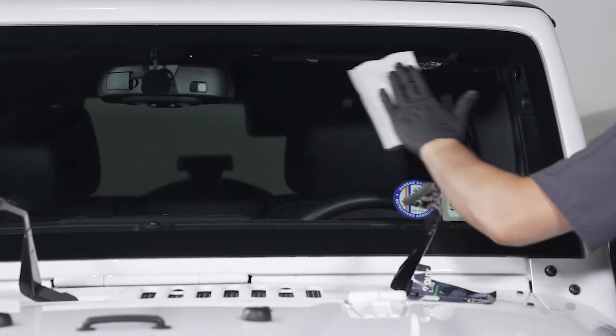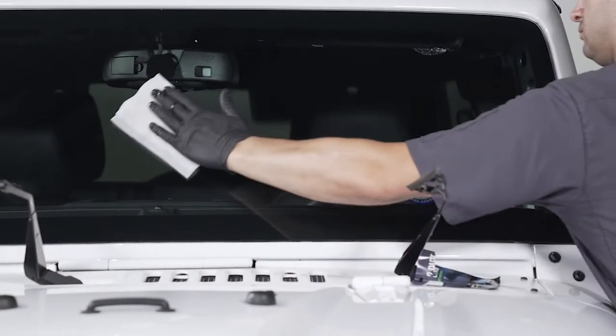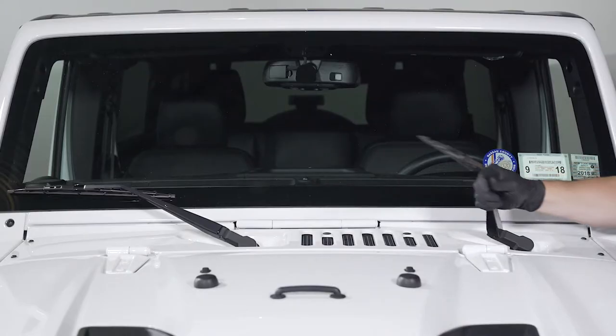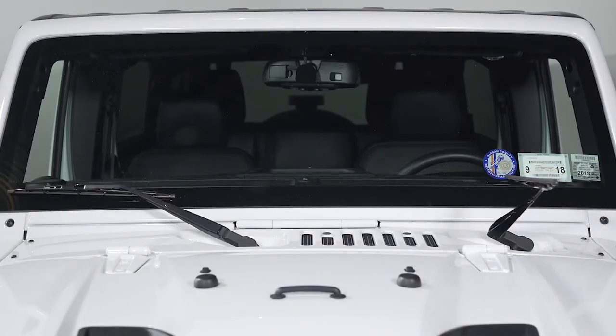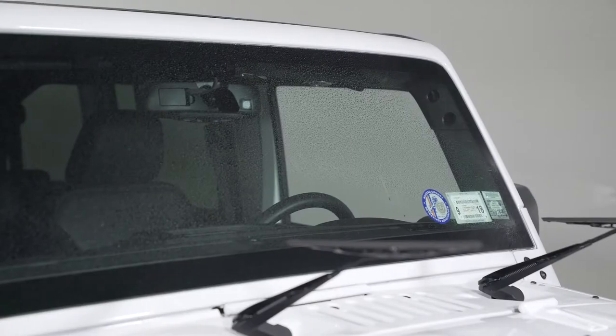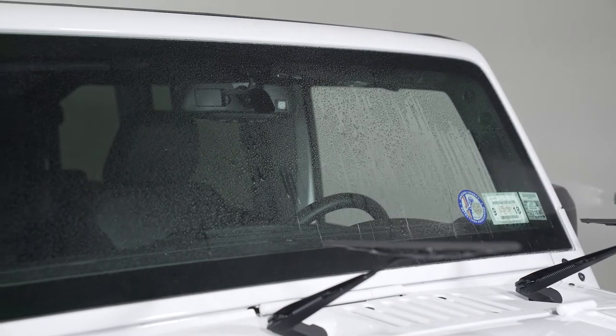The installation of Crystal Fusion is simple and usually takes less than 10 minutes to complete. Make certain the vehicle is out of direct sunlight and the glass is at ambient temperature between 40 and 90 degrees Fahrenheit. Begin with a clean wet windshield.